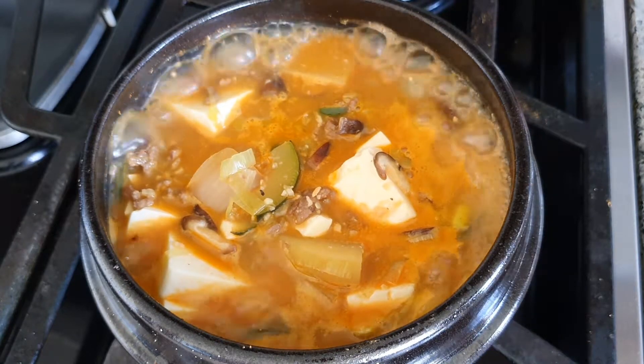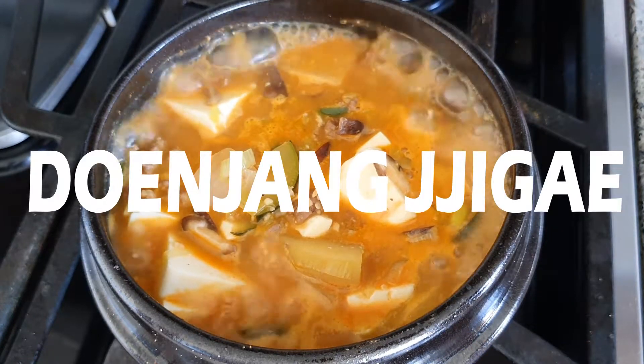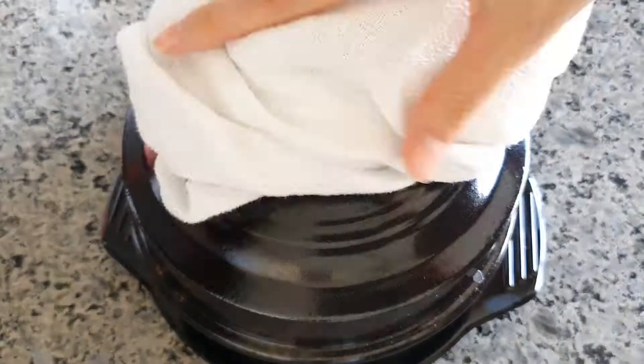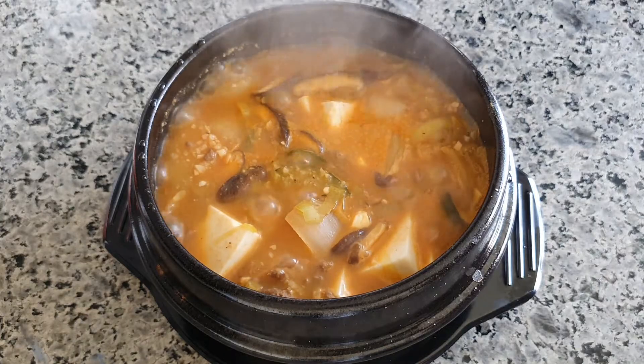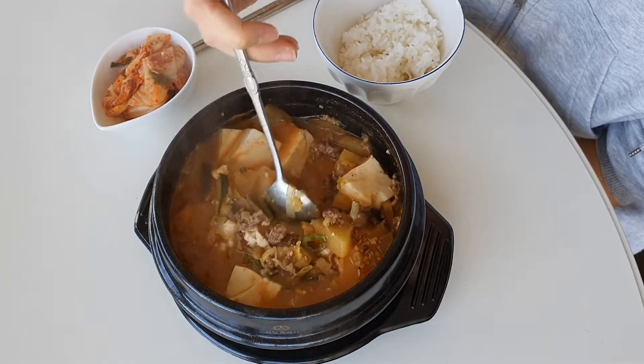Hi everyone! This time, I'll show you how to make doenjang jjigae. Doenjang jjigae is really good with rice, but I specially like to enjoy it with Korean BBQ. You can make it easily at home. Let's get started!